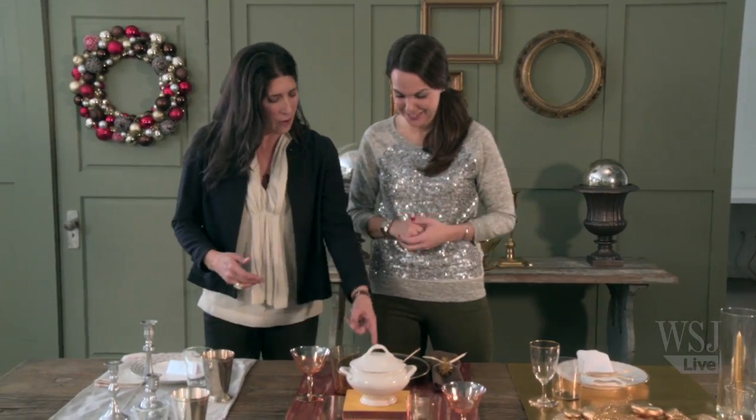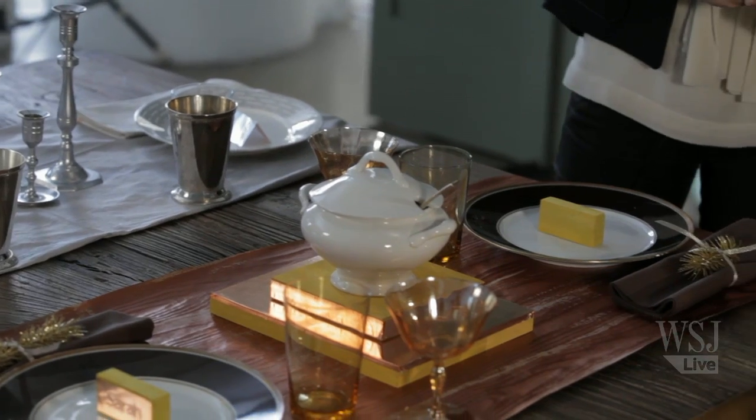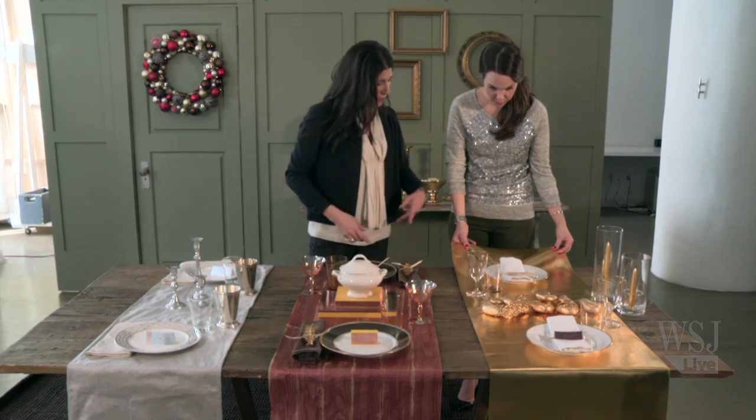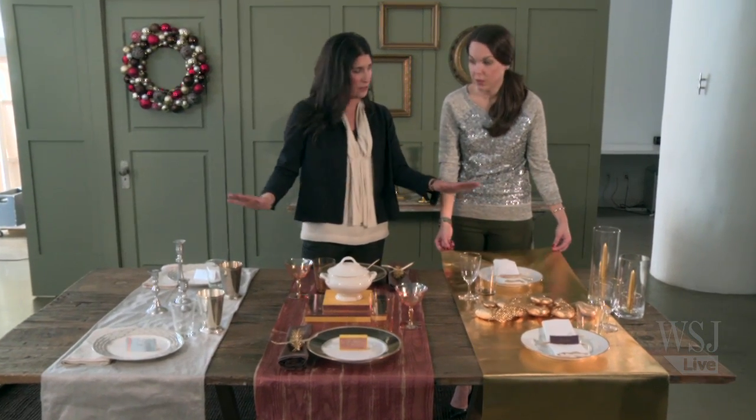It's copper with gold — permission to mix! We love that, because then you can pull from your favorite things. This is actually, if you can believe it, fabric from the fabric store — it's a metallic fabric. You just cut off lengths of it and drape it across; you don't have to cover your entire table.